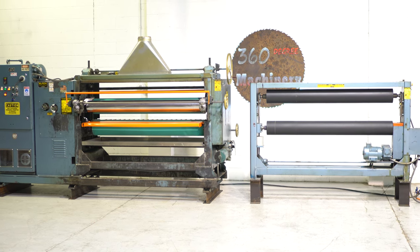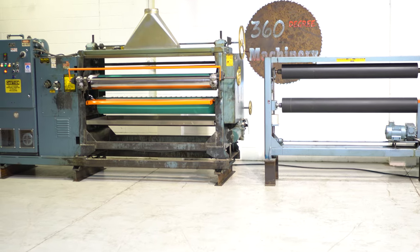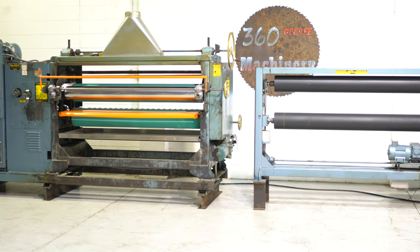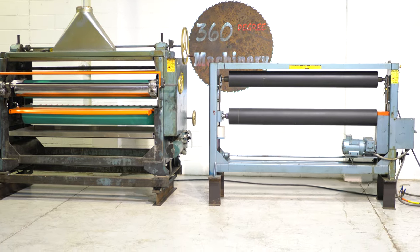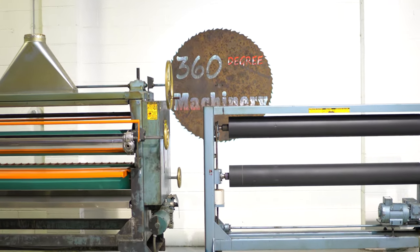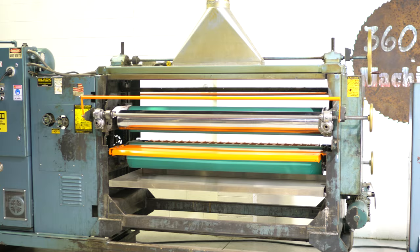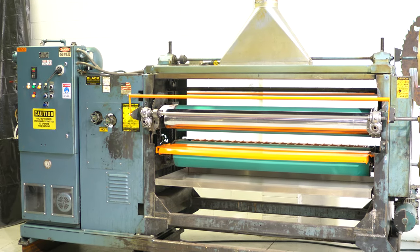Welcome to 360 Degree Machinery. We're going to do a walkthrough of a Black Brothers 68-inch Hot Melt double-sided lamination line. If you have questions about pricing, availability, or if you have surplus machinery you'd like to sell, you can reach us at info@360degreemachinery.com. All of our machines are located right here in Naperville, Illinois, and we do not broker tools to ensure quality. We are also processing anywhere from 40 to 50 additional machines, so check back often, as we do not list machines until they are thoroughly cleaned and checked.